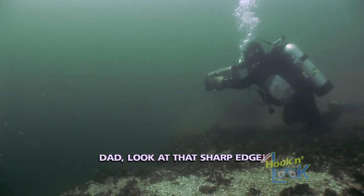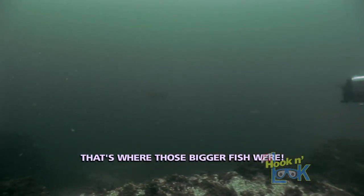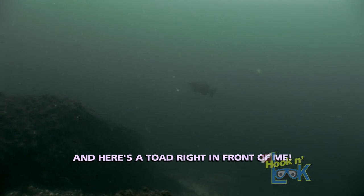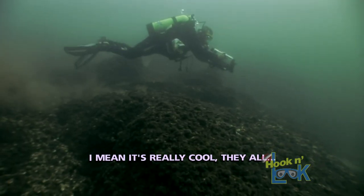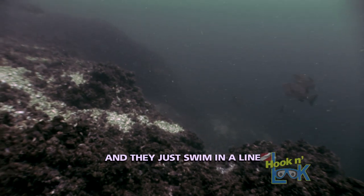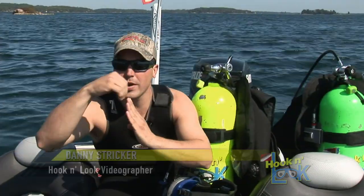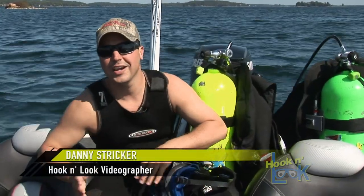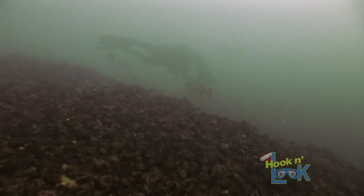Look at this sharp edge — this is just what that Humminbird was showing. Here's the crew right in front of me. They're all in one line, just swimming right on that edge. It couldn't be more picture perfect — traveling in big wolf packs, right on that corner, right on that edge, going right down that line. You don't see them on the bottom, you don't see them suspended way up top — today you see them right on that edge. Unbelievable.